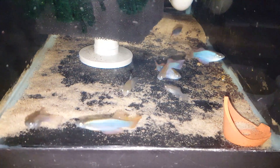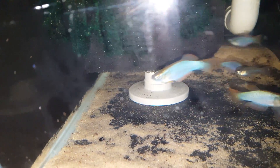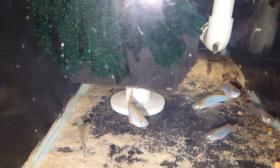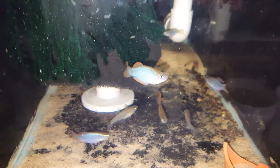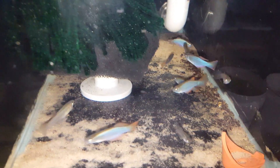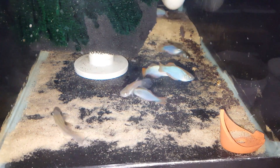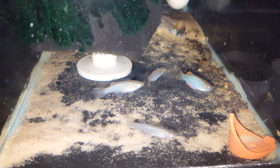You treat these guys just like rainbow fish. They'll lay their eggs preferably in the sponge filter. It's a schooling fish that lives in the rivers in West Africa — predominantly Cameroon, Gabon, and Equatorial Guinea.